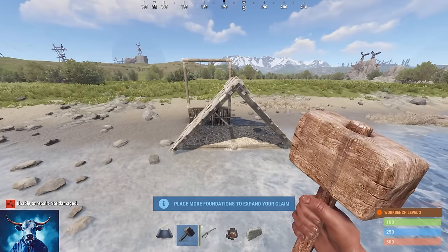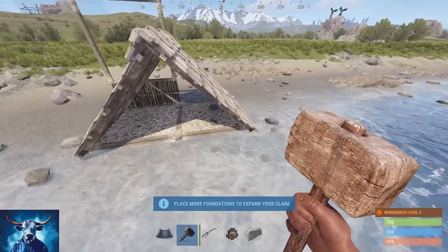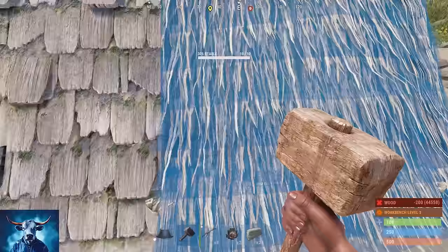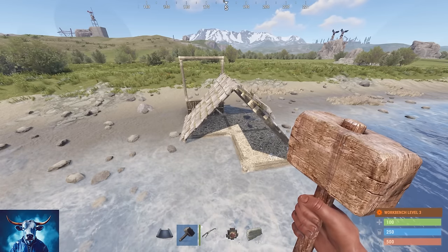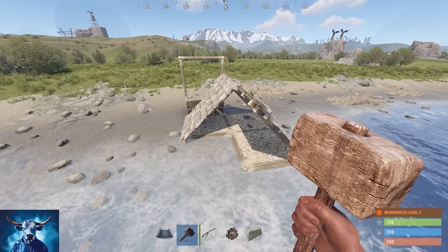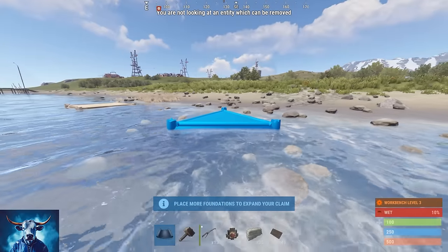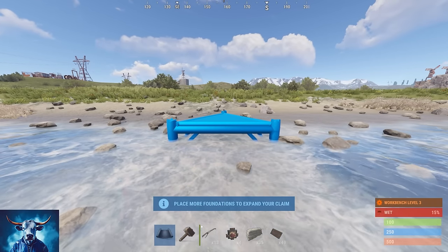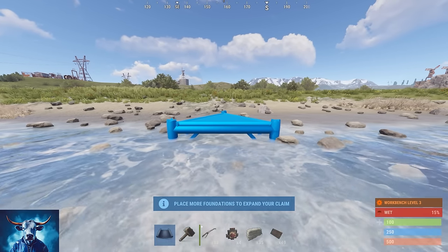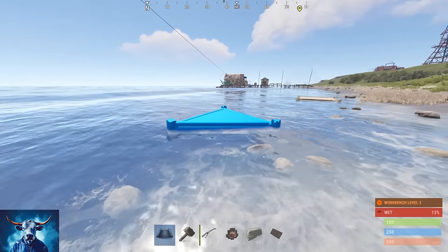This right here is the core mechanic to shark fishing and how to do it. If you can incorporate this into any design you want, as long as you have these core pieces in your base you can do shark fishing. The main footprint is going to be a two by two with some triangles kind of hanging off of it. Throughout this video I'll try to pause and show you the exact lines I'm talking about, but we need the correct height in order to do this.